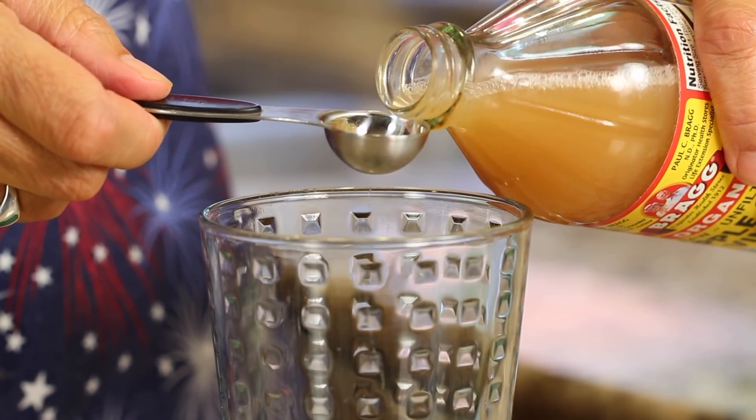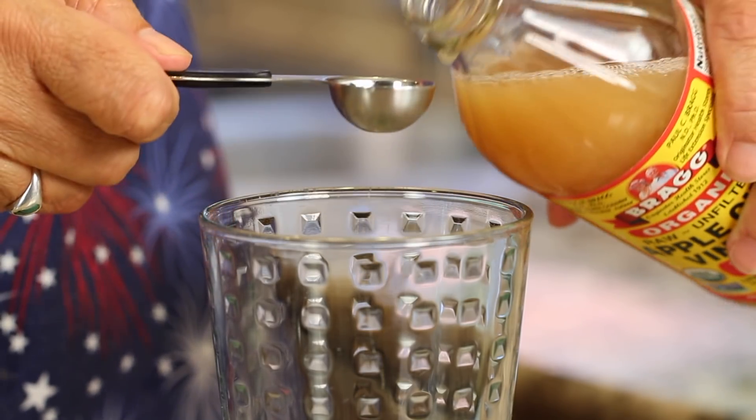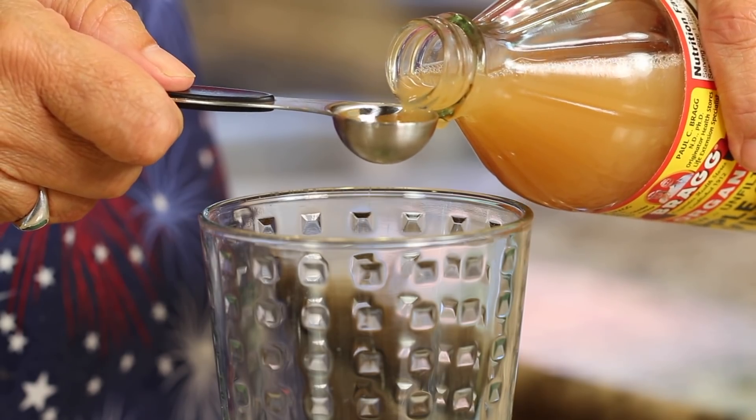And then I've got my apple cider vinegar. Give it a little shake before you pour it in. I'm going to go with two teaspoons — it's pretty powerful. You can go up to a tablespoon; I think that'd be plenty. You might want to start gradually to see how you can handle the flavors.